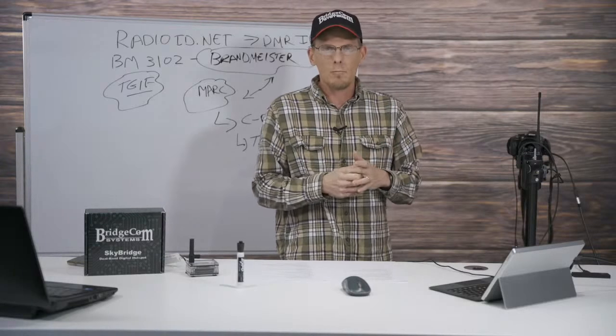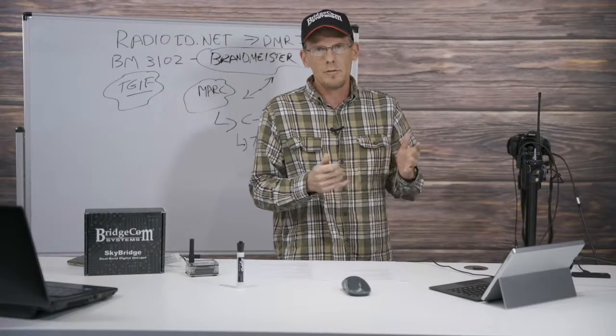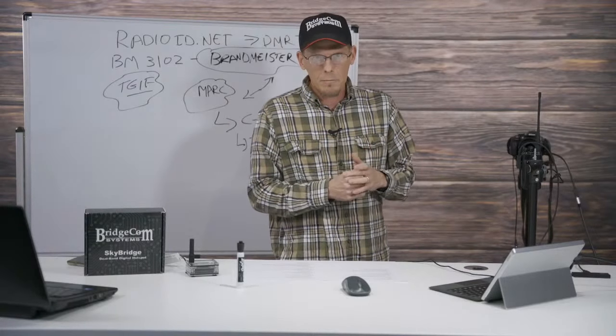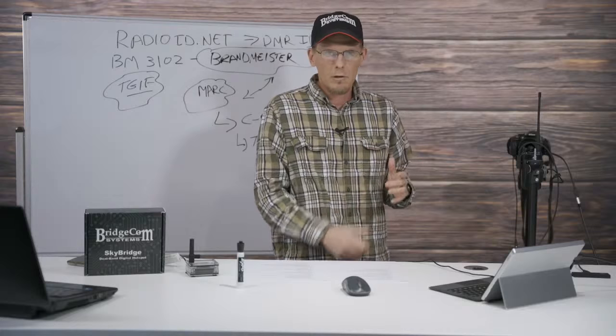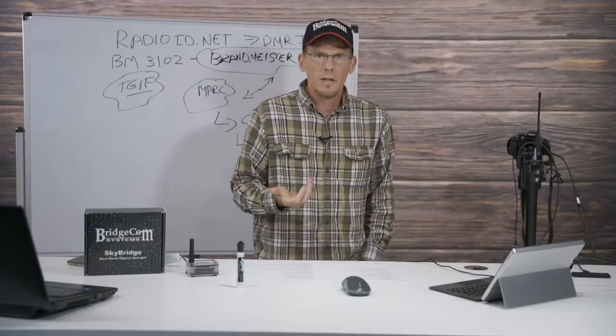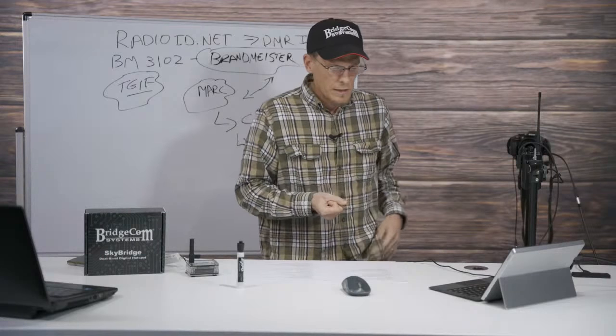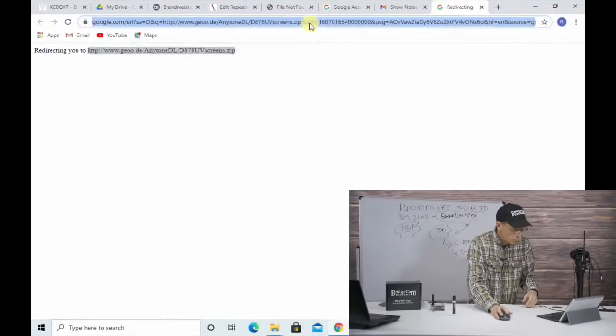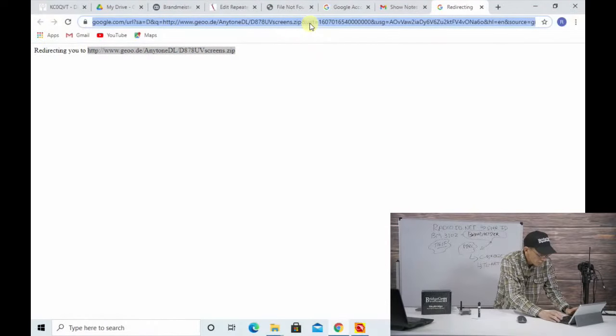As bonus content, I want to show you how to quickly on the fly program an analog channel into your AnyTone. Let's say you're visiting a friend for the holidays, you didn't bring your computer but you've got your radio, and you want to talk on a local repeater. I'm going to program up a local two-meter repeater in the area. I need to get the radio into VFO mode. I've got P1 programmed to switch between Channel A and B, and P2 moves me from memory channel to VFO mode.